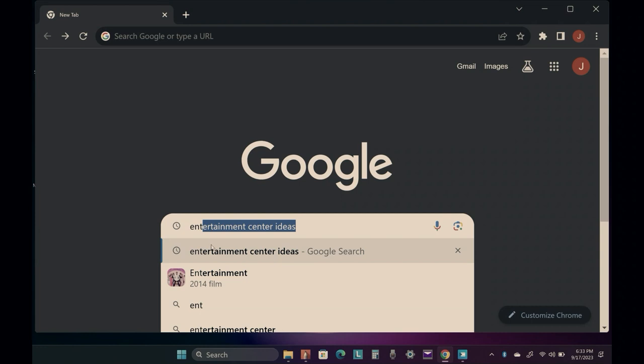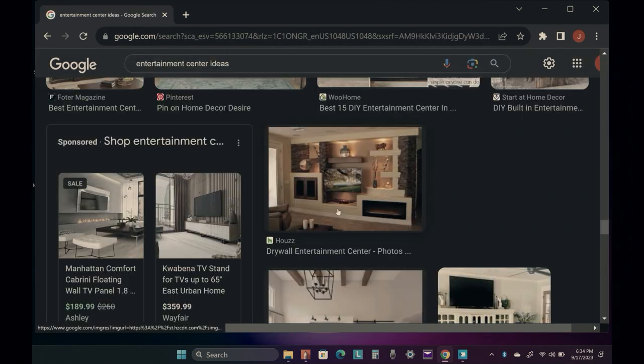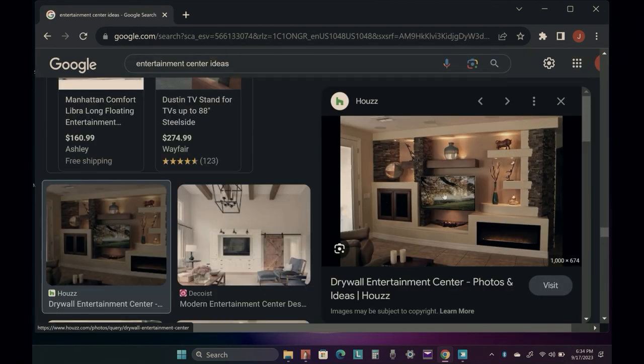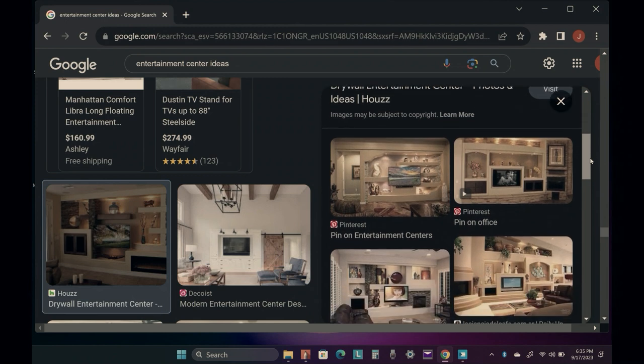The first thing you should do is go online and search a bunch of entertainment center designs. Then save pictures of the entertainment centers you think will look good in your space. Also take note of some features you would like to incorporate in your design.